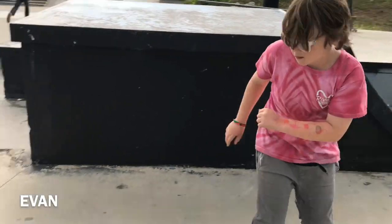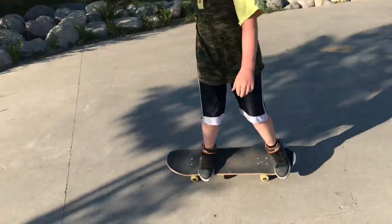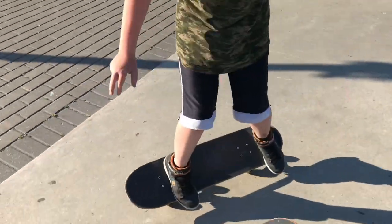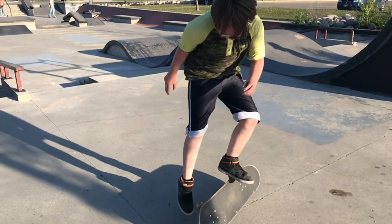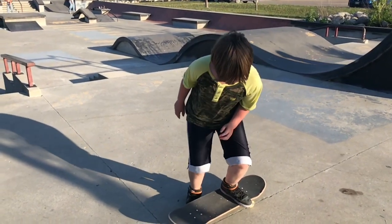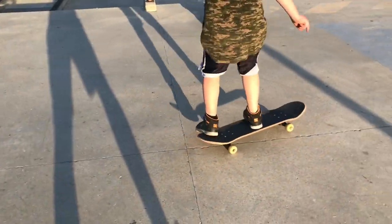This is Evan ollieing a two-stair. I had the privilege of capturing his first ever kickflip, and his first ever clean kickflip.